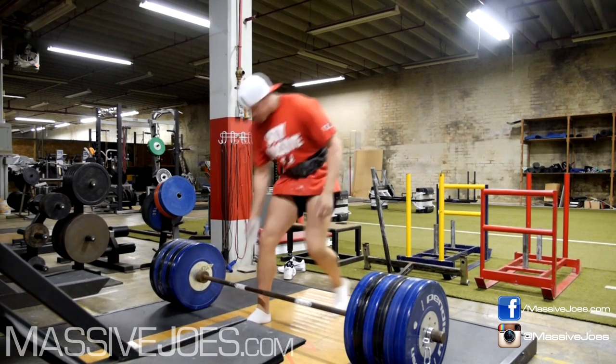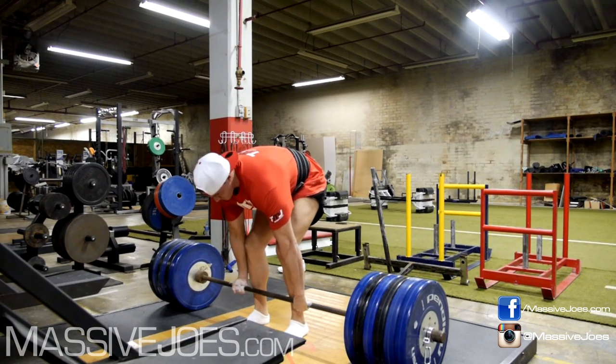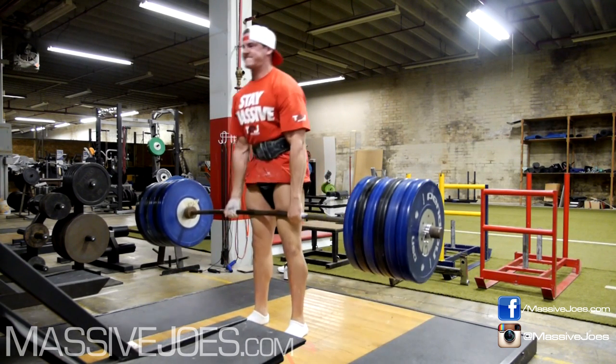260. You decided to hit some deadlifts because you felt inspired by the Fitness Factory. The gym was crazy. While you were deadlifting 260, I was warming up. So there's 260, getting ready for our quad workout.